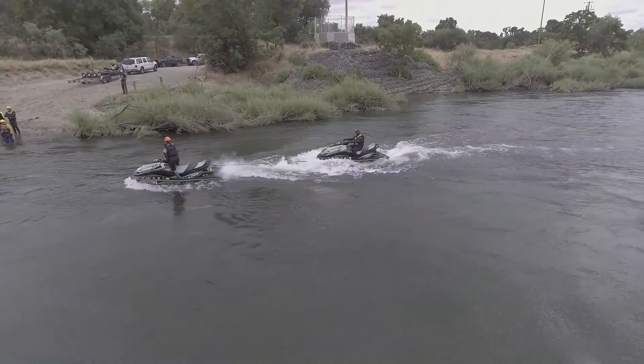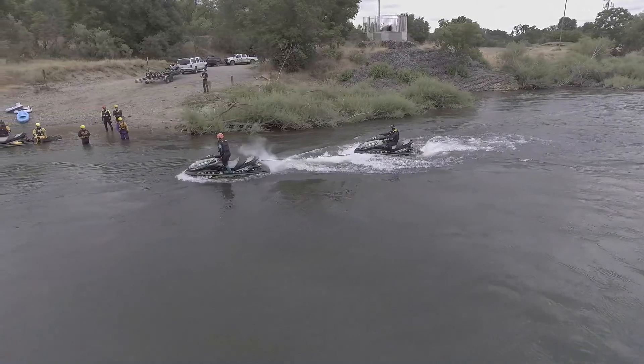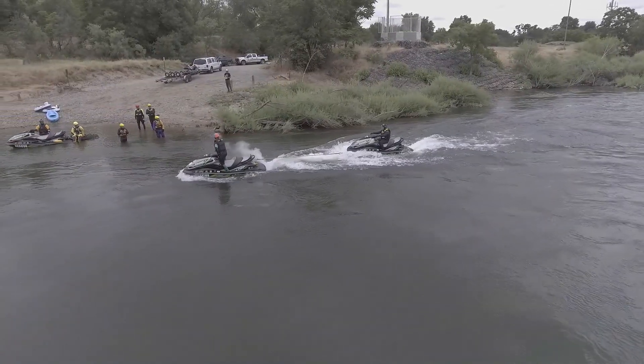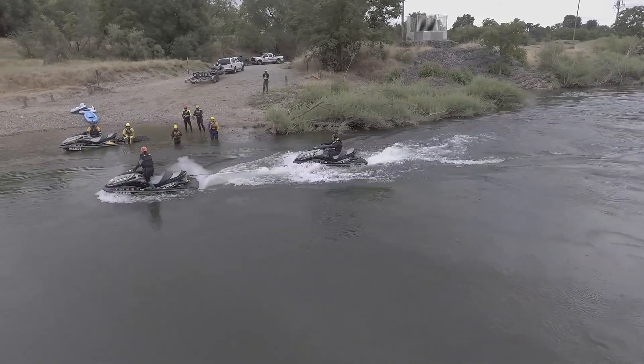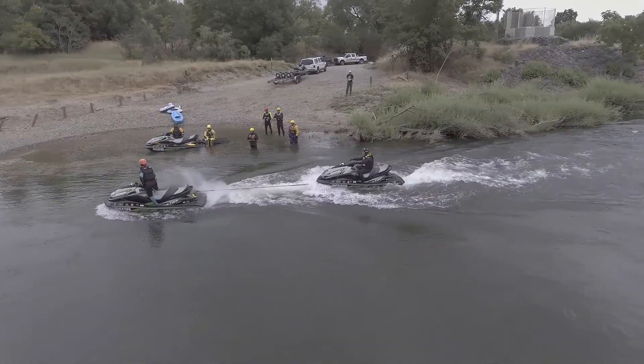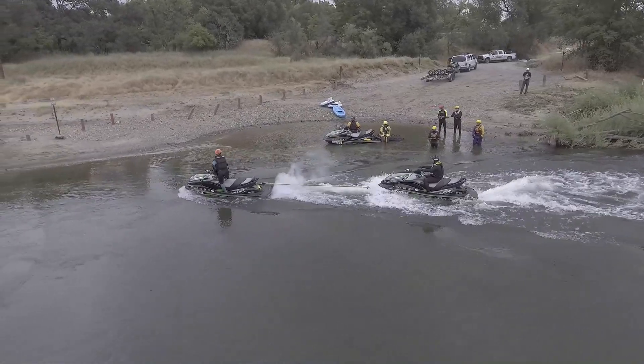I'm going to do a ferry angle over towards the shore, being mindful that if I apply too much throttle I might sink the boat or throw jet thrust over the bow. I'm then going to make contact with the shore coming in at idle speed.